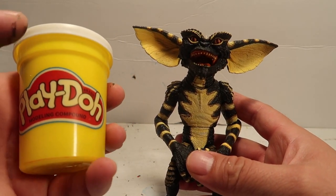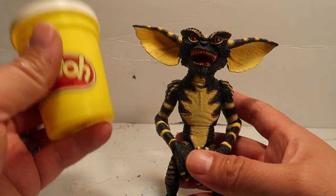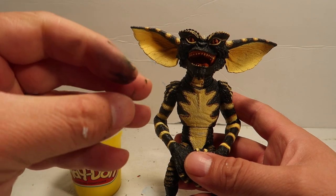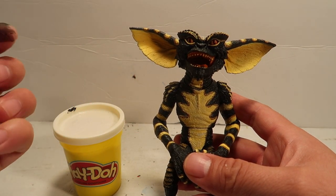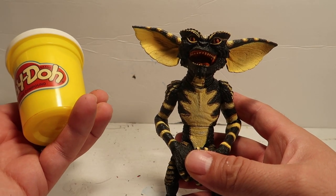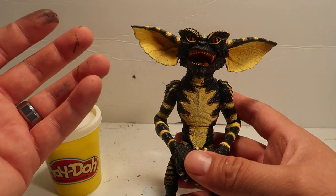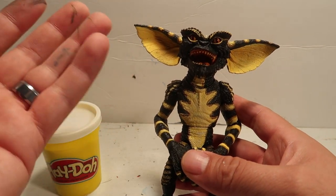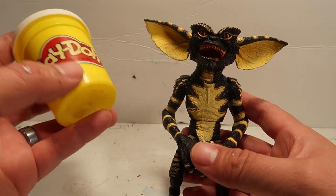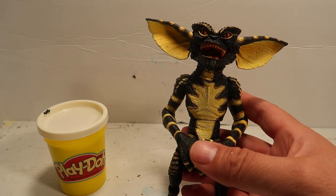Regular play-doh does harden when you leave it out in the air for a long time — it does harden, which is really nice. The only problem with that is that sometimes it dries up and it seems to bend a little bit. That's the only problem with the play-doh, depending on the way the play-doh wants to act.